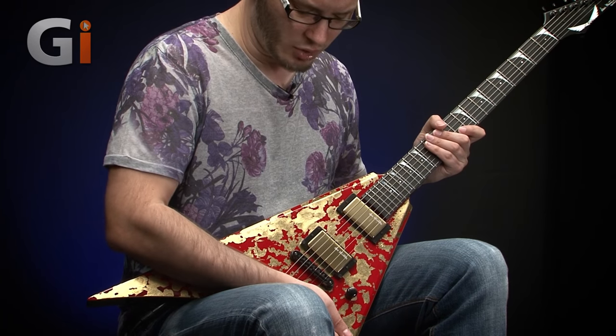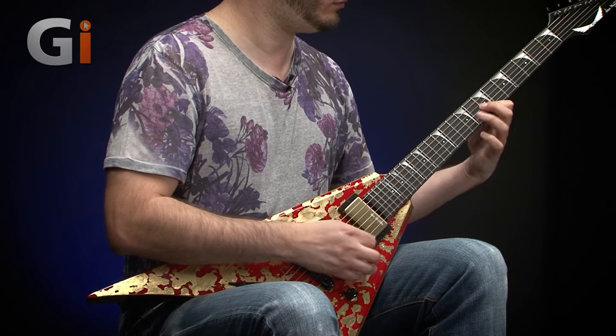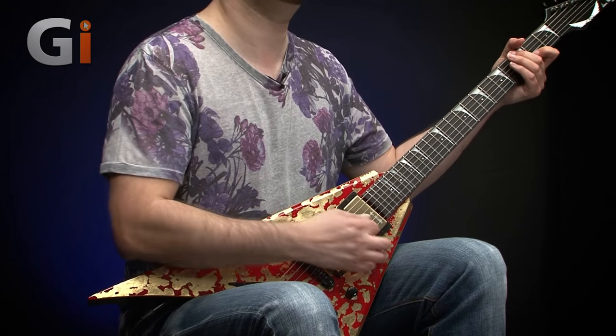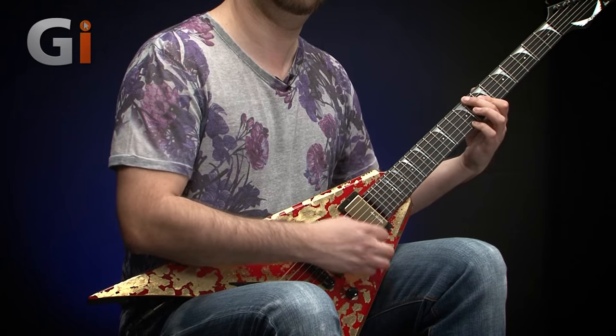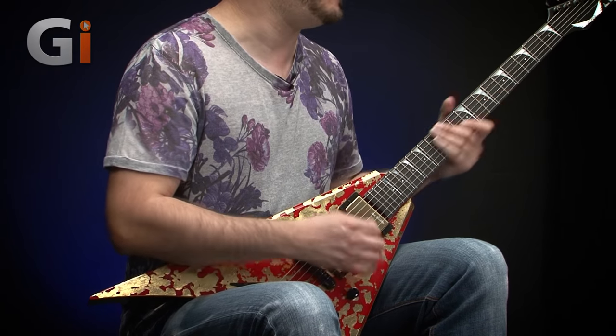Let's have a listen to the tone control — we'll roll it all the way off and then back up again. And then finally the bridge pickup with the volume all the way up.